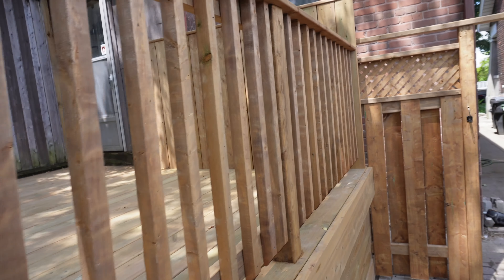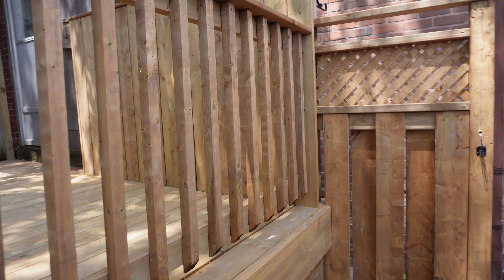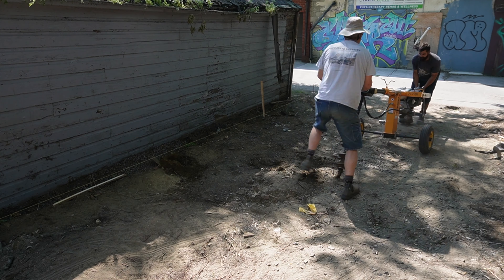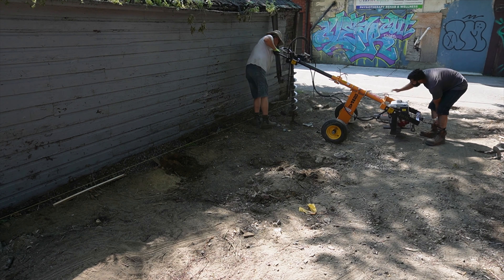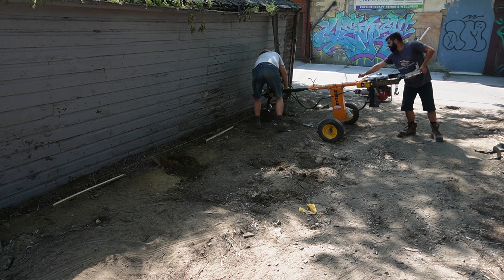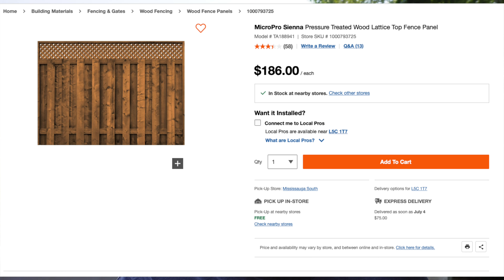We didn't end up doing the stairs right away because we wanted to complete the patio first so we'd know the proper heights for our staircase — we couldn't figure out what type of stringer we needed until we had the proper heights from the deck top to the patio floor. So in the meantime we started digging the holes for our fence posts. We decided to go with pre-made fence panels from Home Depot — sections that are exactly eight feet long by six feet high that come with the lattice and slats the client was looking for. That's the look he was going for.